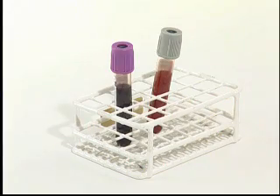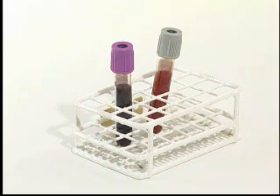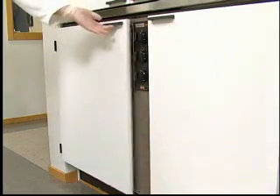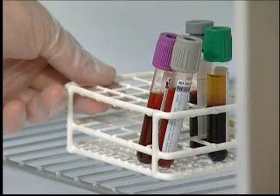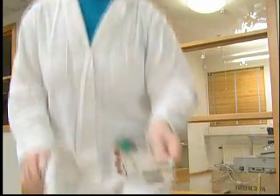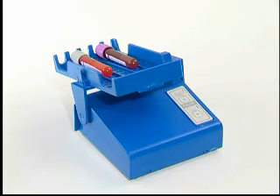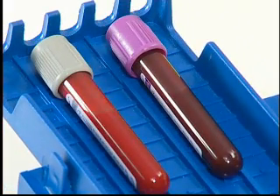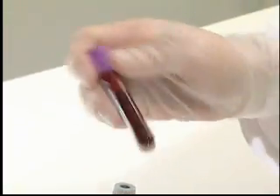When venous or arterial blood is used, appropriate anticoagulants in solid form, for example EDTA or heparin fluoride, are recommended in order to avoid a dilution effect. If the blood has been stored in a refrigerator, it must be allowed to reach room temperature before analysis. Mix the blood collection tubes well on a mechanical mixer for at least two minutes, or invert the tube eight to ten times by hand.